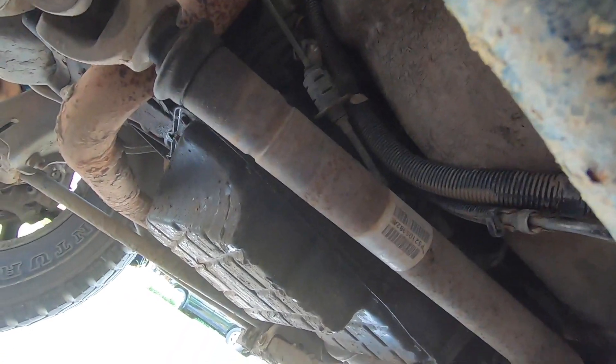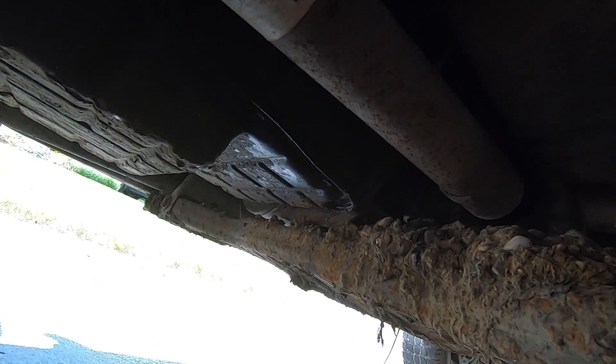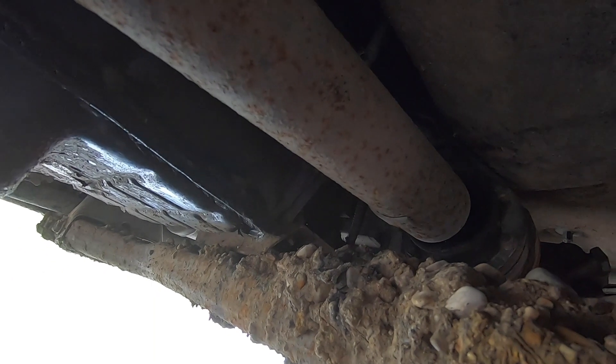So I'm going to remove the driveshaft right now and we're going to see how it looks in there. If it's too bad, if it's really bad, then we're going to have to replace the whole driveshaft.